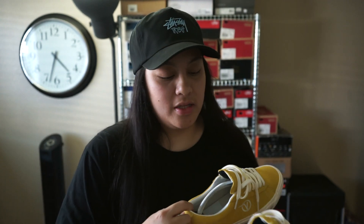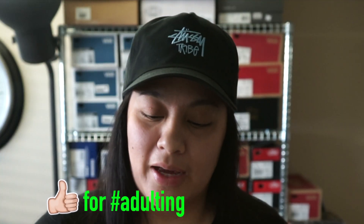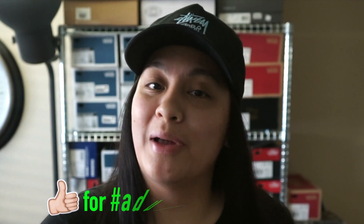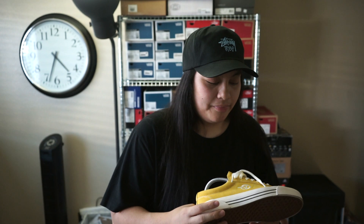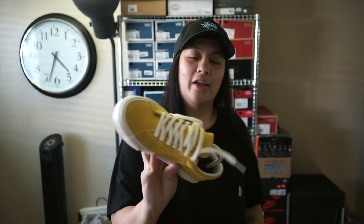I bought these maybe one or two months ago from the Paxson website. I've been wanting these since they came out. They're like $80 but I couldn't bring myself to pay that, so I waited until Paxson had a sale and got them for $65. I finally wore them yesterday, which is why the shoe tree is in there and the laces look a little weird.